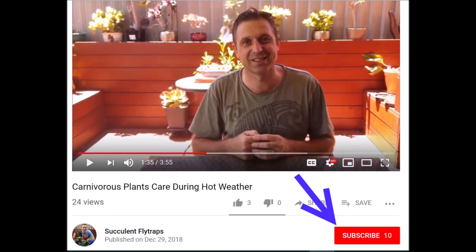If you haven't already done so, please subscribe to my YouTube channel by clicking the link below. Let's have a look.